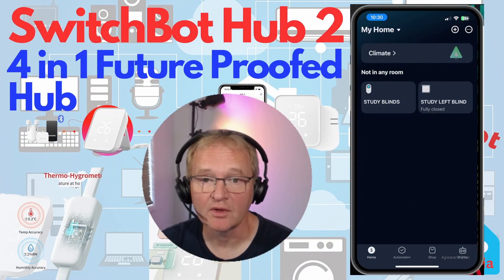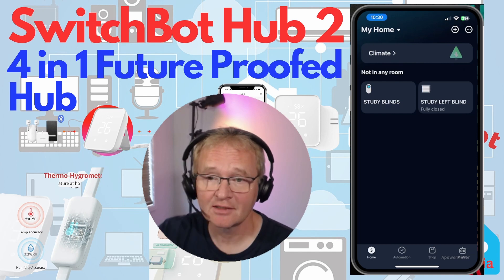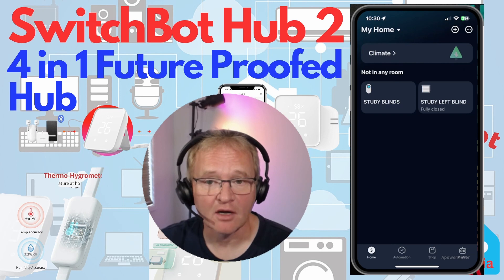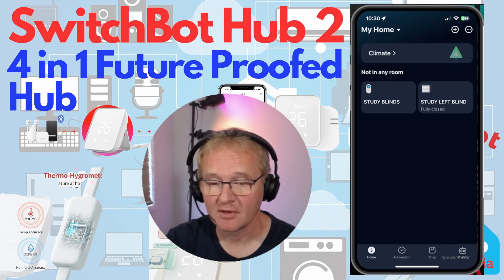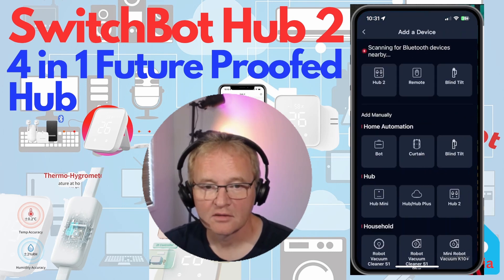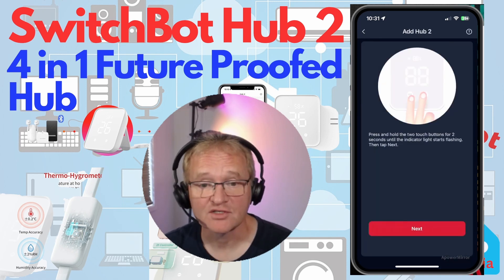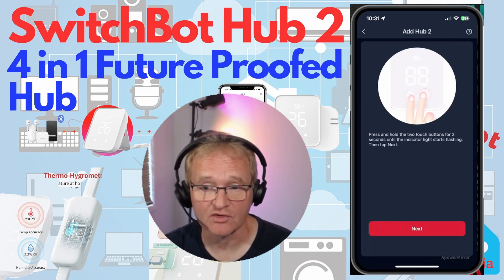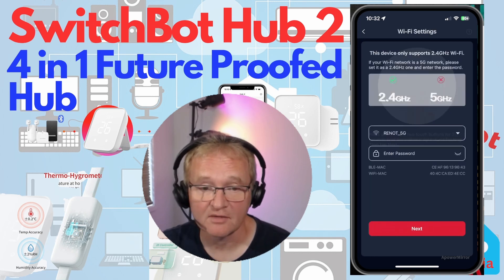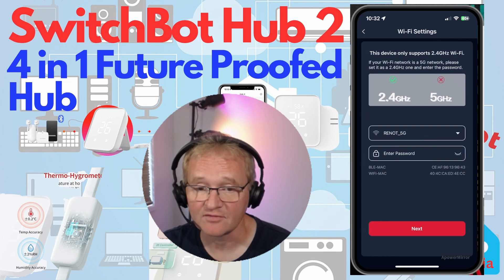The SwitchBot app is available in the Apple App Store or the Google Play Store — links in the description below. Once downloaded and logged in, add the Hub 2 by pressing the plus icon in the top right corner, then select 'Add a Device' and choose your Hub 2. The app will ask you to press the two capacitance buttons on the front for two seconds. If you're connected to a 5 GHz network, the device will prompt you to switch to your 2.4 GHz network instead.